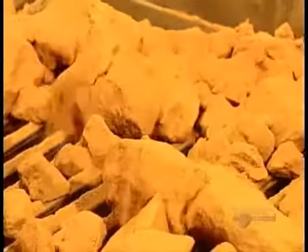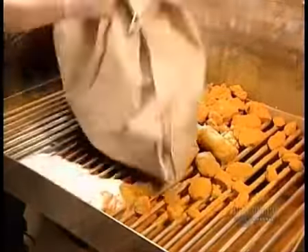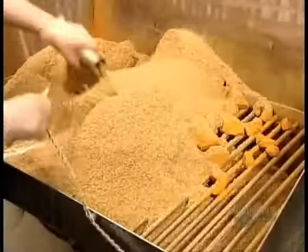The powdered ingredients go down a shaft to a mixing tank containing the water and vinegar. Yellow mustard's proportions are roughly 60% water, 20% vinegar, 15% seeds and 5% salt and spices.